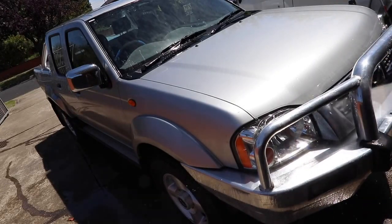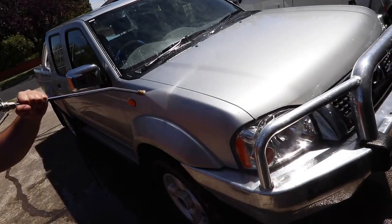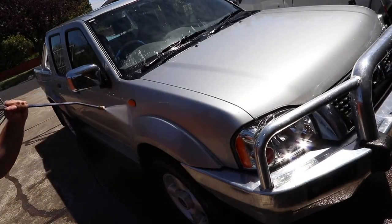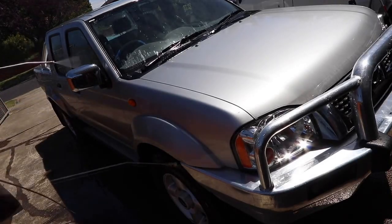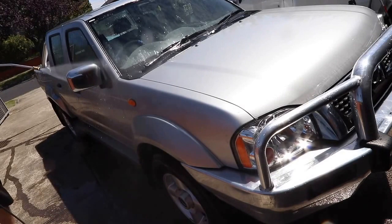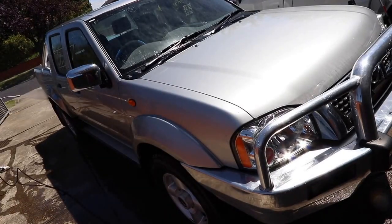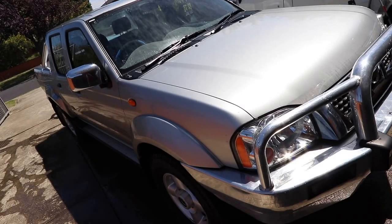I've actually been told by a couple of detailers that it doesn't really matter if you scratch the paint because you're going to be polishing it anyway. My response is that I'm in the business of removing scratches, not producing them. I work from top to bottom and I'm always conscious of the water pressure and how close the beam is to the paint.